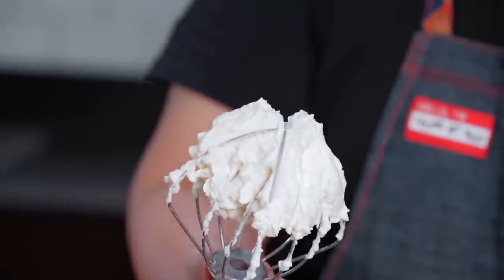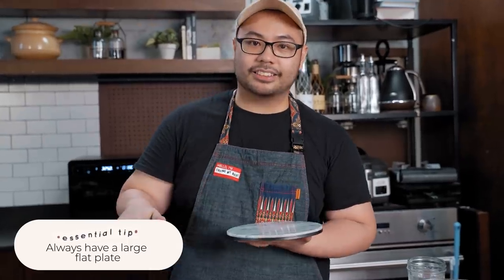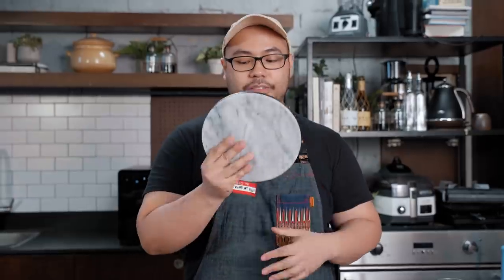We'll set the whipped cream aside in the fridge while we cut our cake. One essential tip for those making or learning to make frosted round cakes: always have a large flat plate or a cake board ready, because that's something I used to forget all the time. Right now I forgot to bring a cake board, but we improvise — I have a flat surface and a bigger plate.